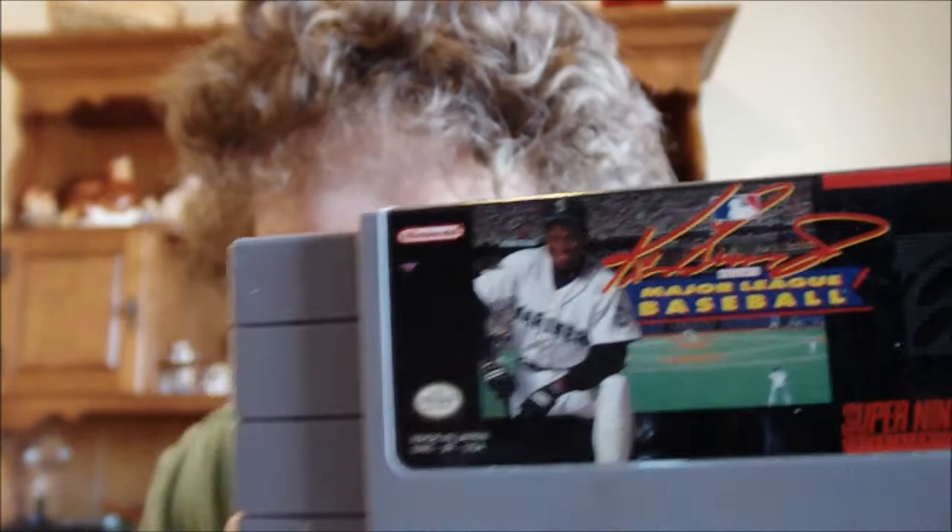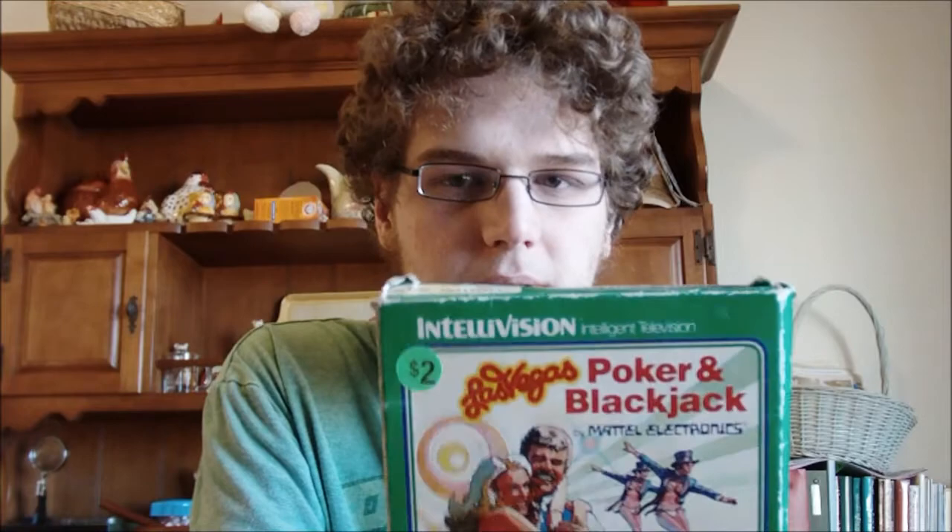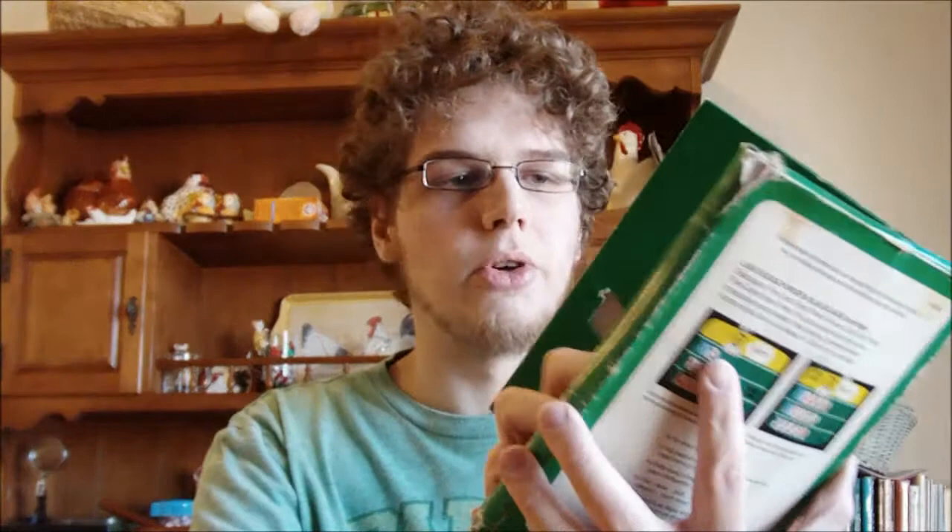Ken Griffey Jr. Presents Major League Baseball for the Super Nintendo. That man has a terrible signature — look at that signature, I can't make that out at all. Also, the oldest item in here, and besides the PlayStation 2 game the only thing in a box: Intellivision Poker and Blackjack. There's no manual, no overlay — just the cart. I don't own an Intellivision. I do have Intellivision Lives for the original Xbox, which this game is on. I'm not even sure if I have anywhere I can trade that in.